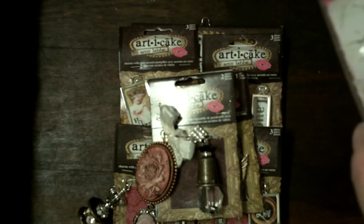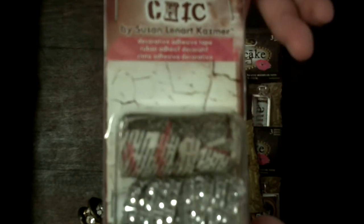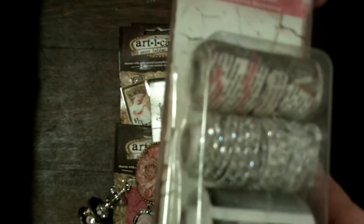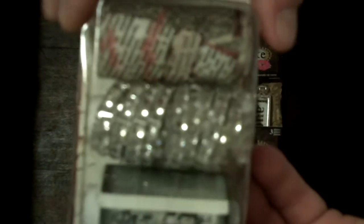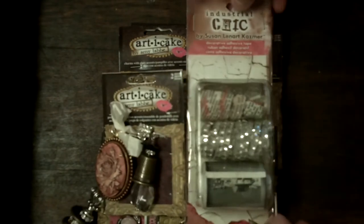This other brand that I saw is called Industrial Chic. They have a lot of stuff too but they were mainly like $7.99 and they weren't on sale either. So I just got this one thing — two different kinds of decorative tape and then some rhinestone trim. I thought that was cute, so I just picked out the cutest one and I only got one.